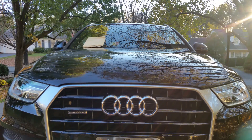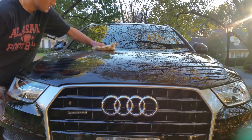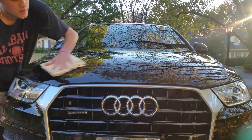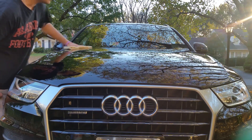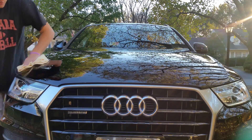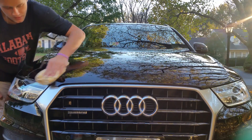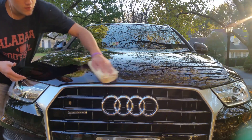They both dry very, very quickly — maybe five to ten minutes tops. Super easy to come off. I have to hand it to the Griot's Best of Show Wax — there's nothing that's going to beat it for how easy it comes off. And it's not like the Meguiar's was very hard to get off either, because these are both nice waxes. When you're looking at a twenty-plus dollar wax, you're looking at something that should come off fairly simply.